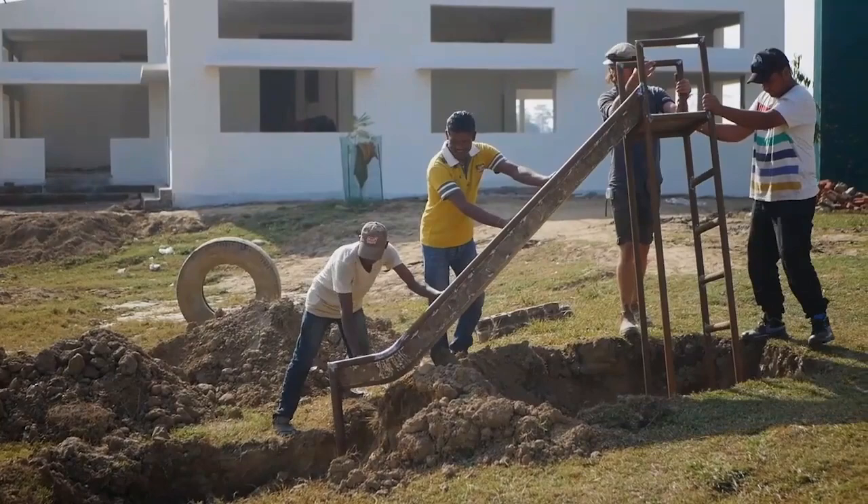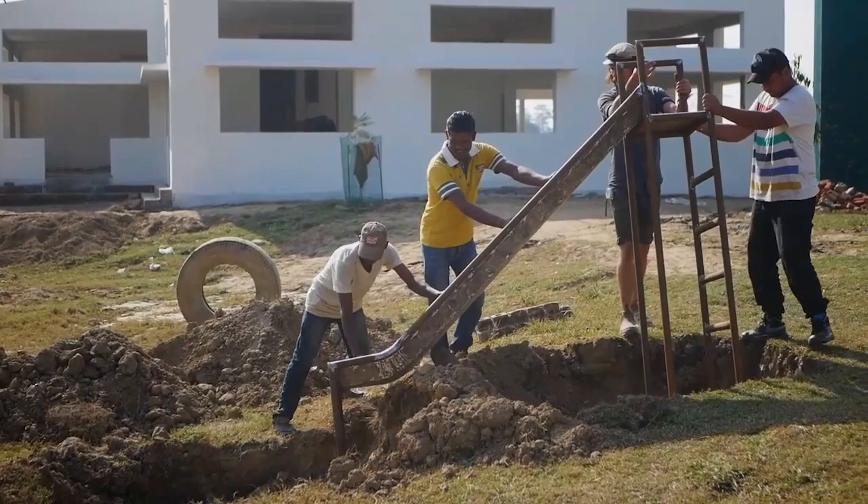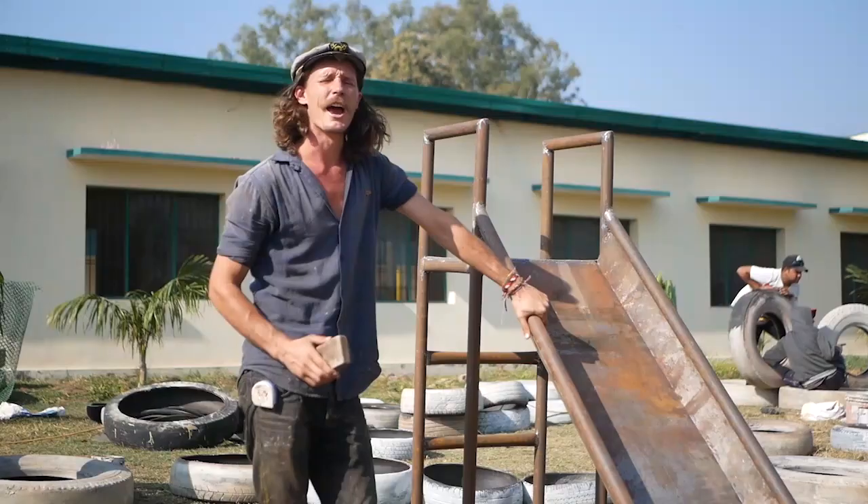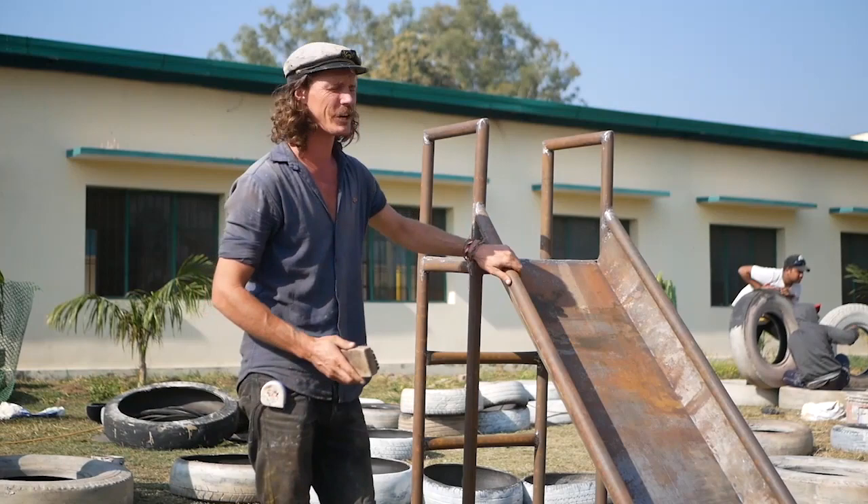We're doing the same to the top — we're creating a structure that's going to be sitting in the ground, a whole square structure so it's going to be really strong, with a little ladder on top. Anywhere that there's a bit of rust on this metal, make sure you clean it up beforehand and get a steel wool or a wire brush and a bit of turpentine to clean that off as best you can.